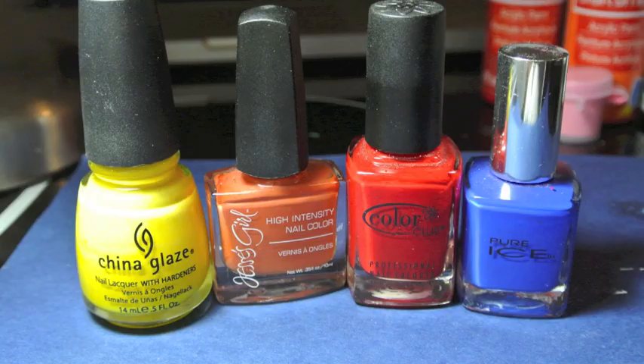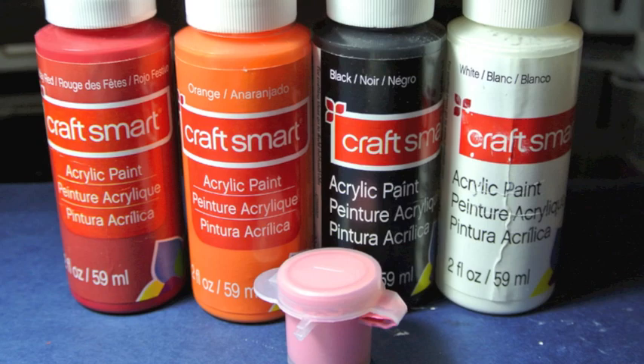For this look you will need polishes in yellow, orange, red, and a bright blue. And you will need acrylic paint in red, orange, black, white, and pink.